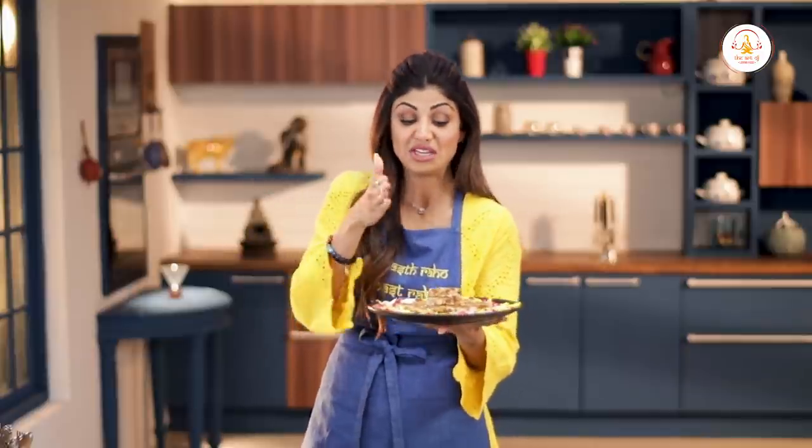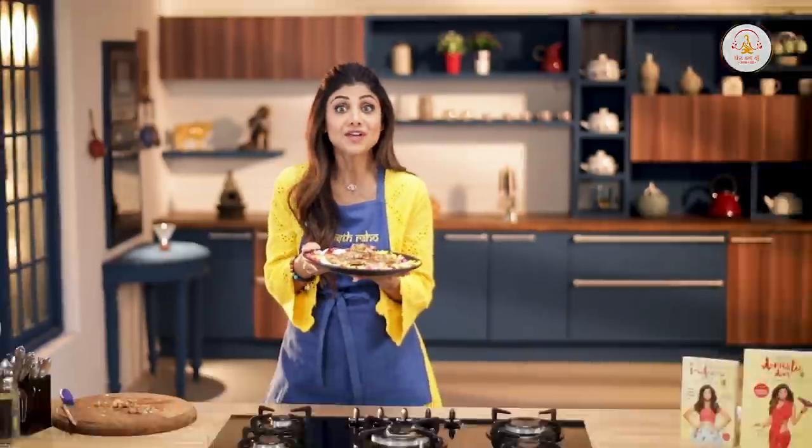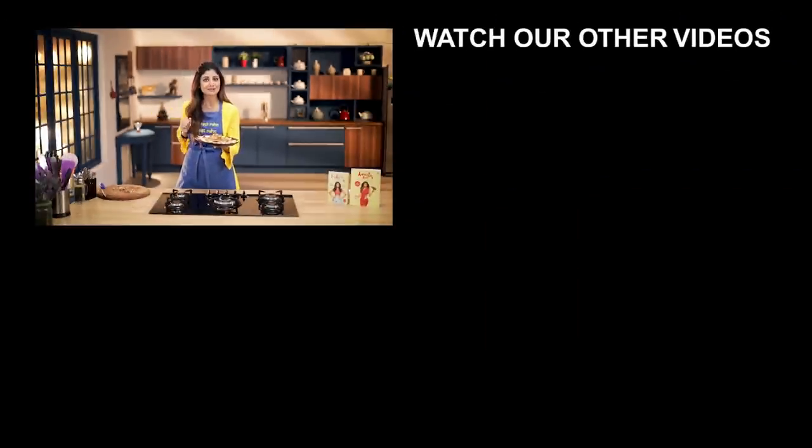If you want to present them as barfi for Holi, you can even cut them smaller. Don't forget to like, share and subscribe to my channel. Stay healthy, stay strong — and Happy Holi!